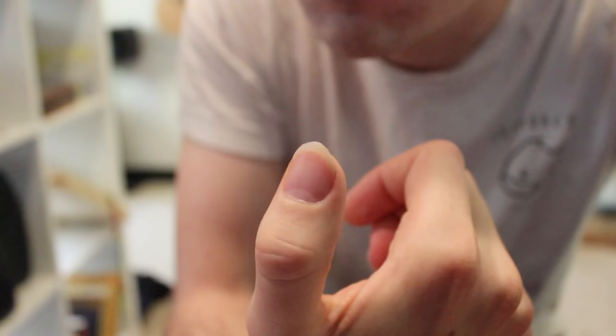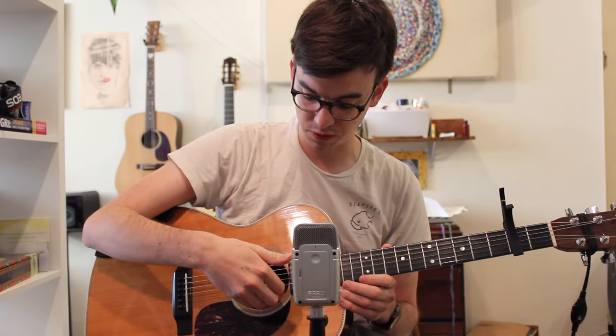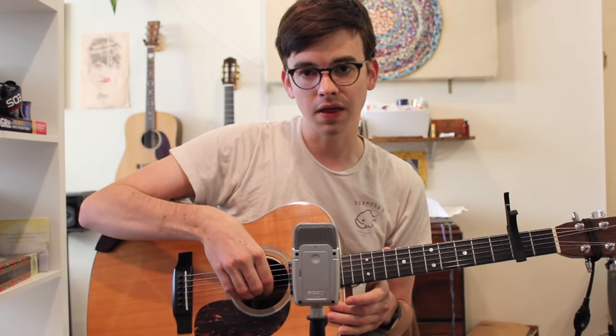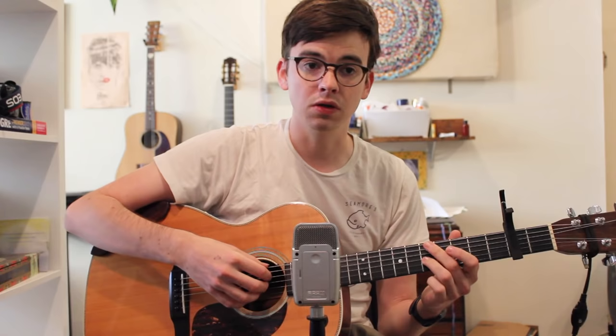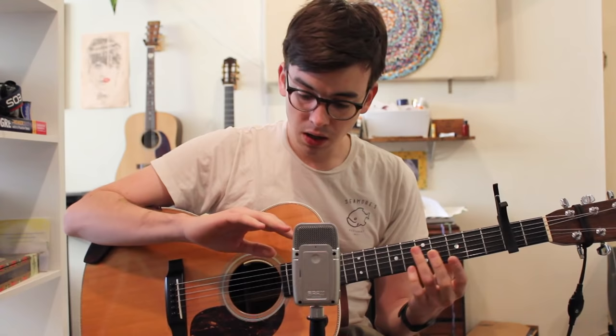The second thing that we should talk about is fingernails. I think that Nick played with a fairly long thumbnail, like the one that I've got here, and then he played with kind of medium length on his other three fingers, so that you are getting some flesh in there - you're actually grabbing the string with the flesh of your fingertip but then releasing on the nail. I think that he played with a very classical wrist-down position, because he gets this kind of clicky sound on his high strings. And that's usually from playing really parallel with the strings with your fingernails. That's another component to the tone - the length of the nails and the position of the right hand as he plays.